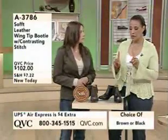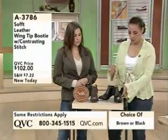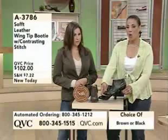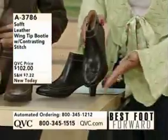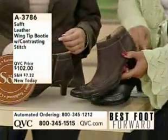Let me walk you through because there are two choices in this leather wingtip bootie with the contrasting stitch. You can choose them in either the black, which you'll see here, or the brown. So we've got both color choices for you. I'd love for you to sort of take us through some of the styling, and I'll grab the brown pair because it'll be a little easier to see.